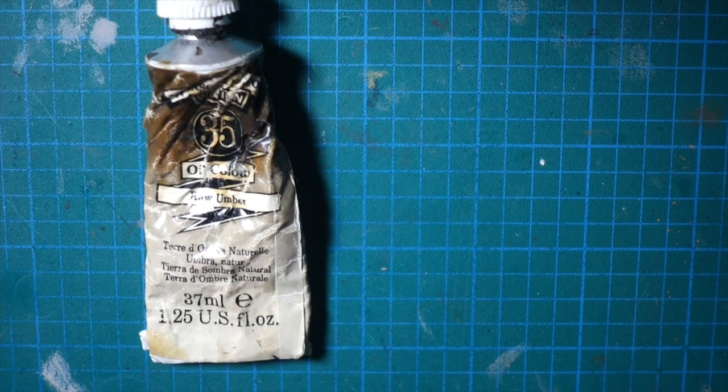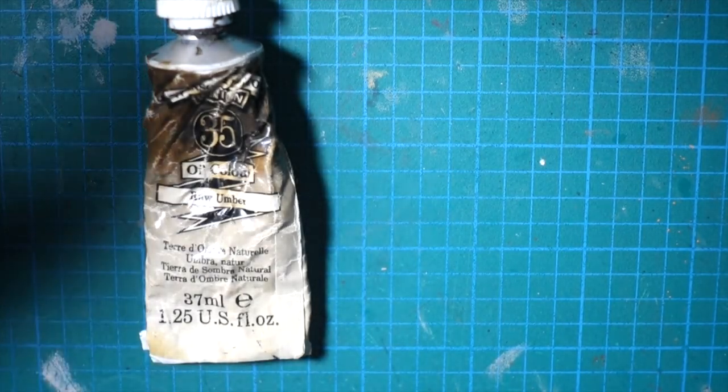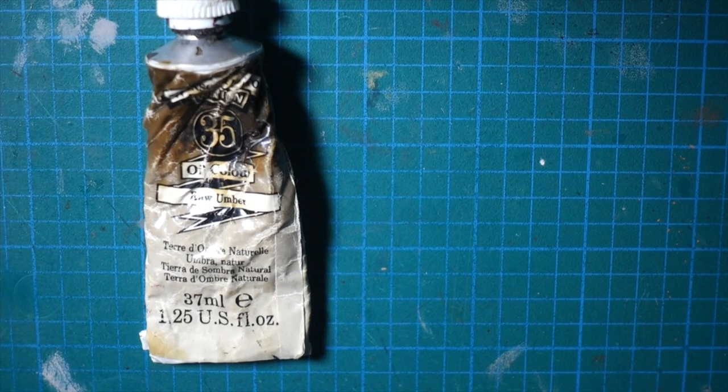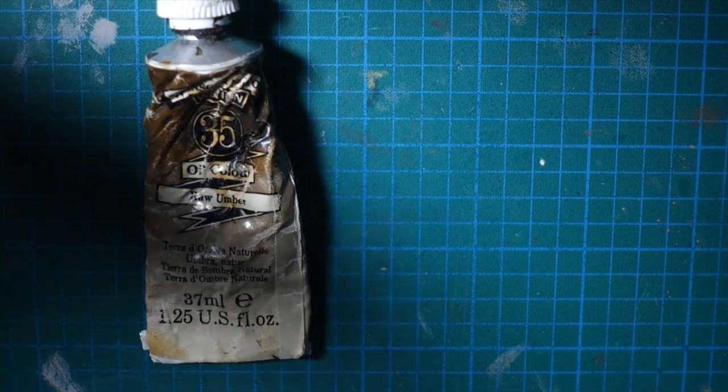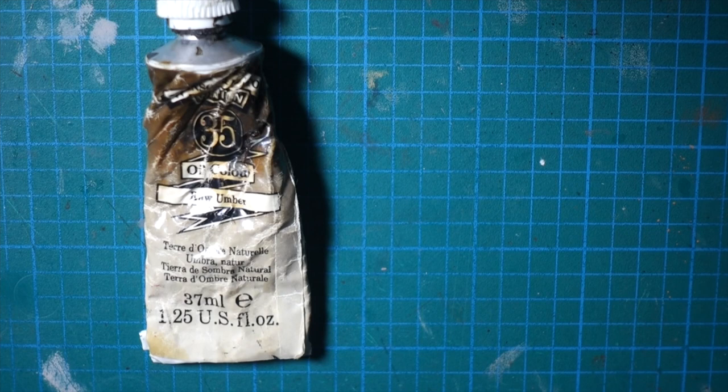The thing about oil washes is that they have better capillary action than any acrylics I've used. What happens is the oil wash goes more directly into cracks and around things like bolts and into all the details. Whereas acrylics tend to be — water has a different surface tension than oil — so it'll sort of go into little droplets and you have to really work with it to get it into the areas where you want it. Oils will go right into the area you're trying to get the wash to flow into.